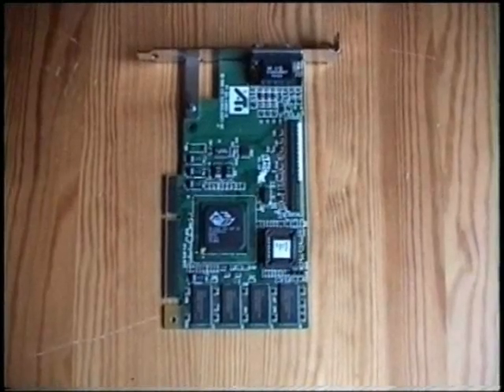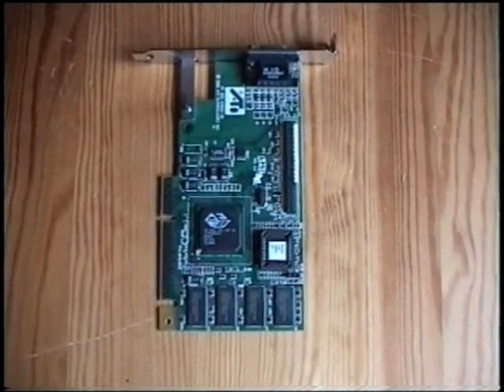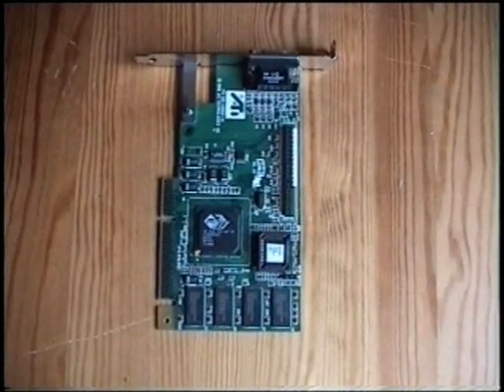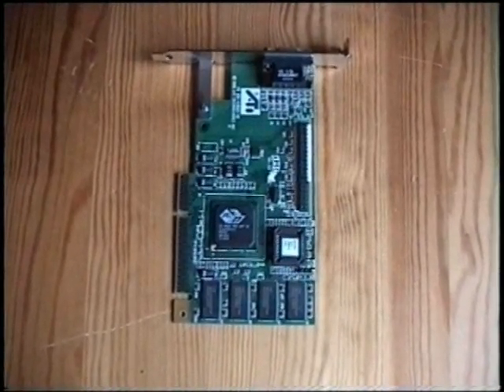This is the graphics card we are going to use. This is an ATI 3D Rage Pro AGP. Now this is quite an old model, but we couldn't find anything that was newer than this.